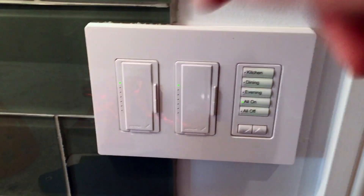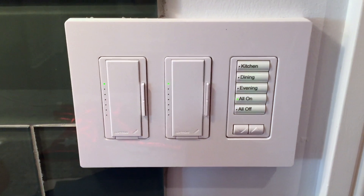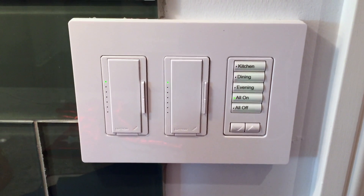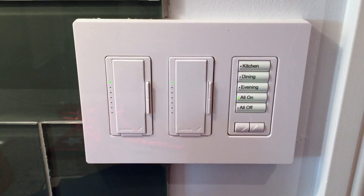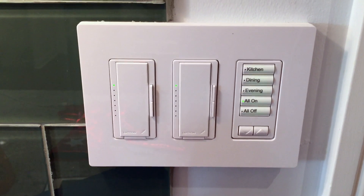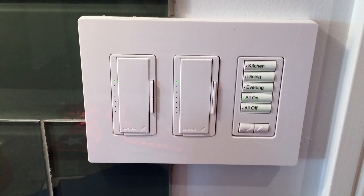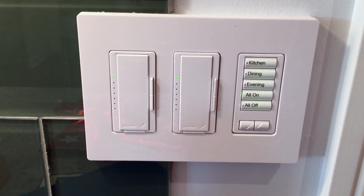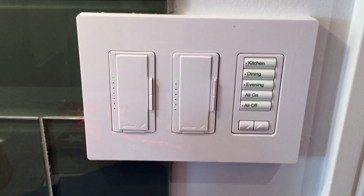Each dimmer has to be chosen for the type of load. Lutron's configuring software will help you choose the proper switch. You can input the type of load — such as incandescent, electronic low voltage, etc. — and the watt consumption, and the program will give you the appropriate model number for the switch or dimmer.